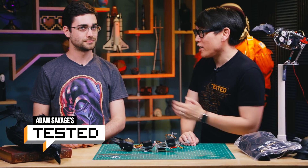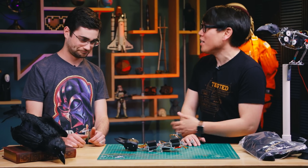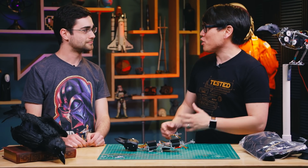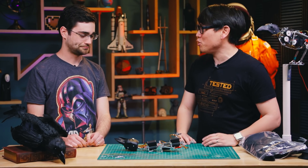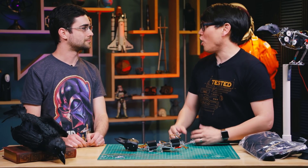Hey everybody, it's Norm from Tested, and I want to introduce you guys to Jasper Anderson. Welcome to our studio. Jasper is an effects artist down in Hollywood. He's worked for places like Legacy Effects, Jim Henson's Creature Shop, and he's worked on films you may have seen. But as a personal project, he also develops and creates creatures for haunted attractions.